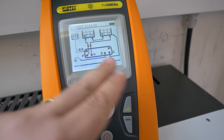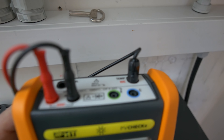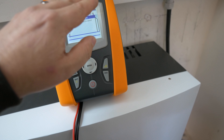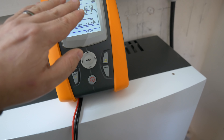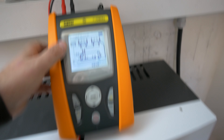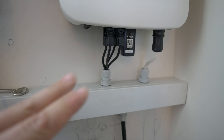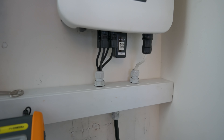We get a really handy help menu that shows the earth connection and the common connection, which are the blue and green ones on the top. They need to run off to the earth at the inverter and the array itself, so we know we've got that connection between the two. If your array isn't earthed, then obviously you don't need to do that test. We've then got the POS and NEG, which are the red and black, and they run off to be connected into the DC cables on your inverter. This is where having an isolator remote to the inverter comes into its own.